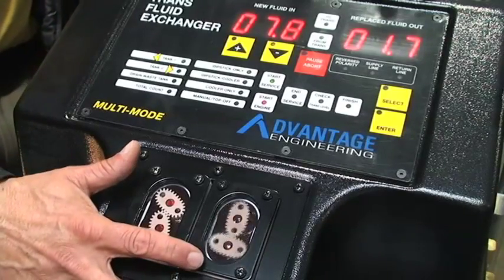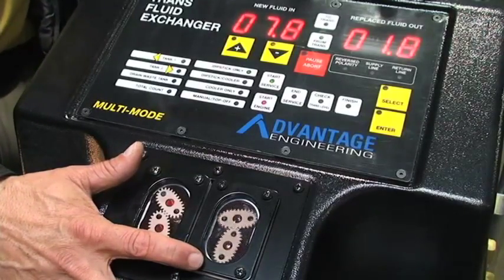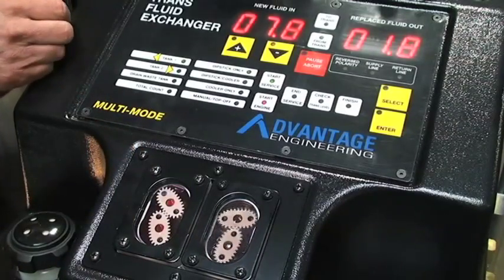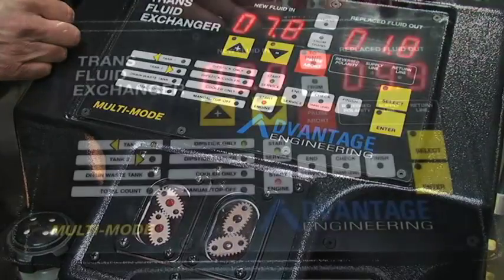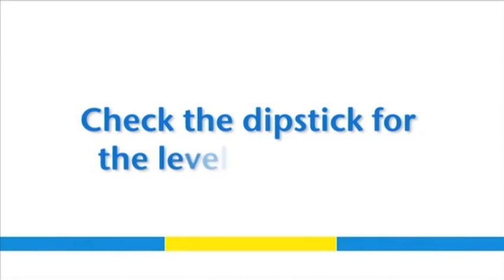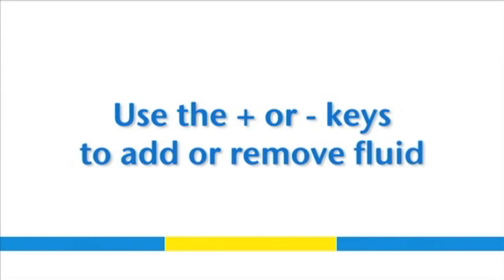Now the machine will go back and forth, adding a quart of new fluid and removing a quart of old, diluted fluid. This will go on until the service is complete. Once the machine is finished, go to the vehicle and check your fluid level. If the level is where it needs to be, the service is complete.